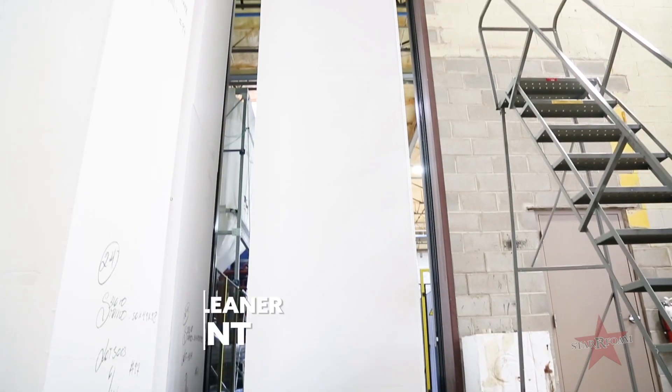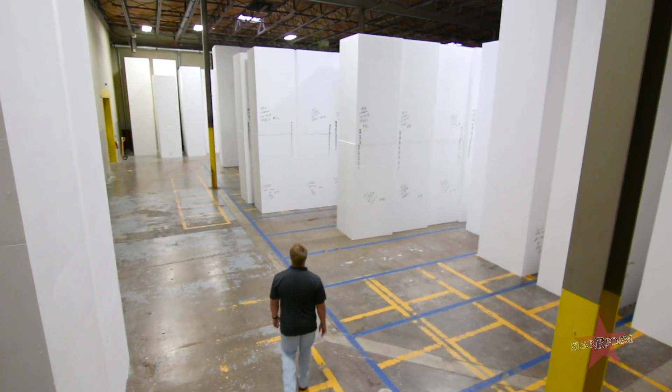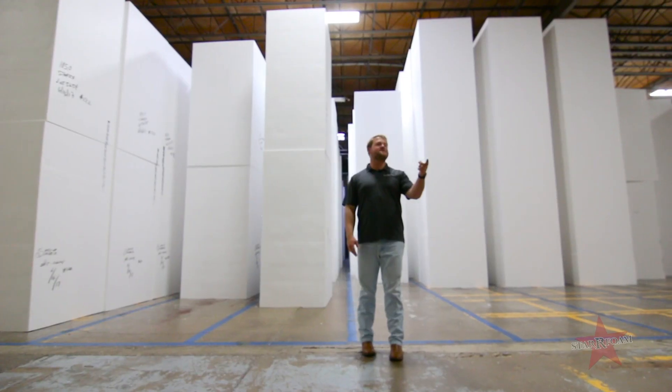We actually capture all of that pentane and burn it into oxygen for a better and cleaner environment. Come on, let's go check it out. This is our hot room where we let our foam age for a minimum of three to five days to give you the best possible product.